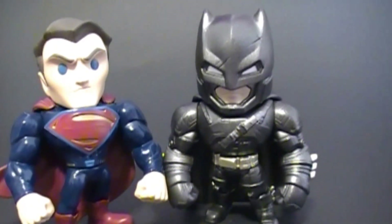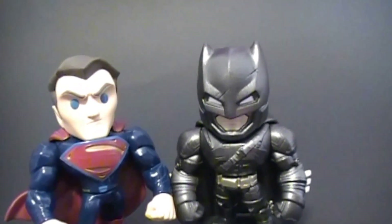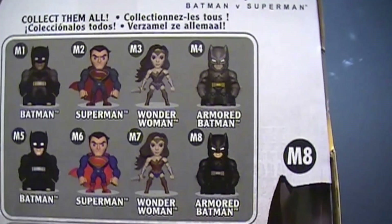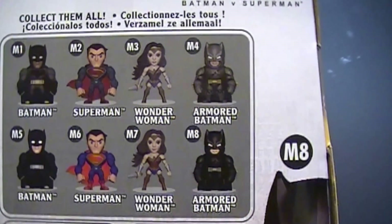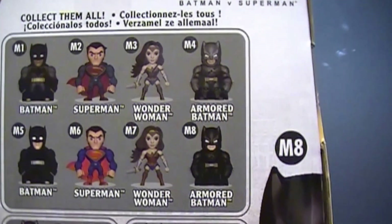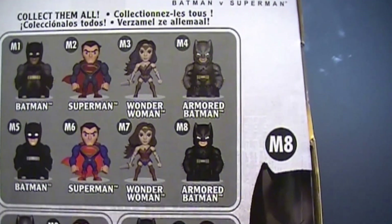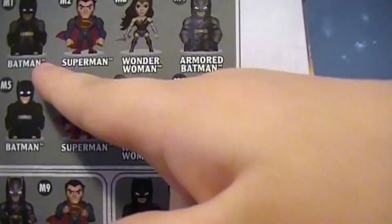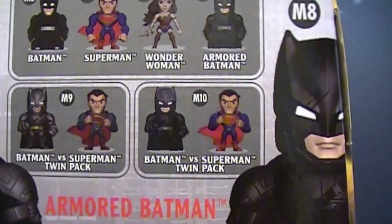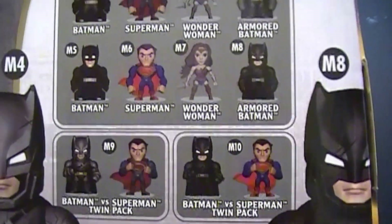Well, thanks a lot for helping me unbox these two metal die-cast superheroes. Maybe we can find more — it says collect them all. We have M1, M2, M3, M4, M5, M6, M7, M8. You have four different Batman versions, two Wonder Woman versions, and two Superman versions. The ones we have is M2 Superman and M4 Batman. Oh, and down here you have M9 and M10 — that's a twin pack. Maybe we should have got the twin pack instead. I didn't see a twin pack though.